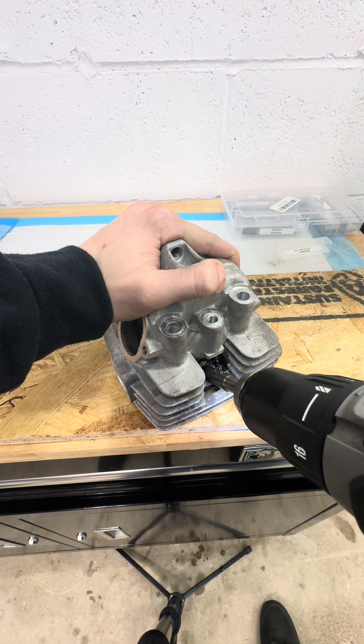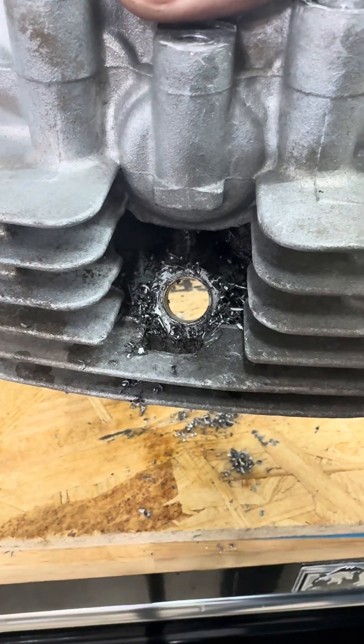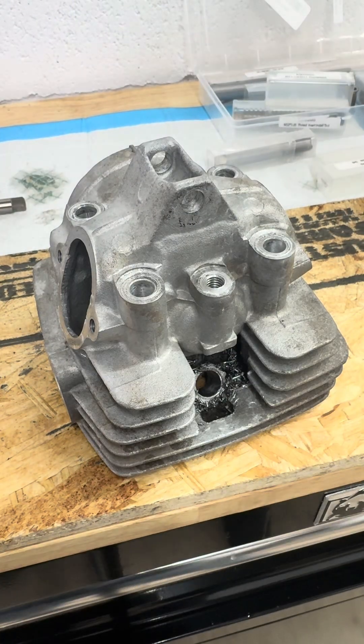To get started, we have to drill out those old threads. I'm applying a little bit of WD-40 as a cutting lubricant — aluminum is pretty soft and I find that this is enough. With those old threads now removed, we can grab that countersink bit.